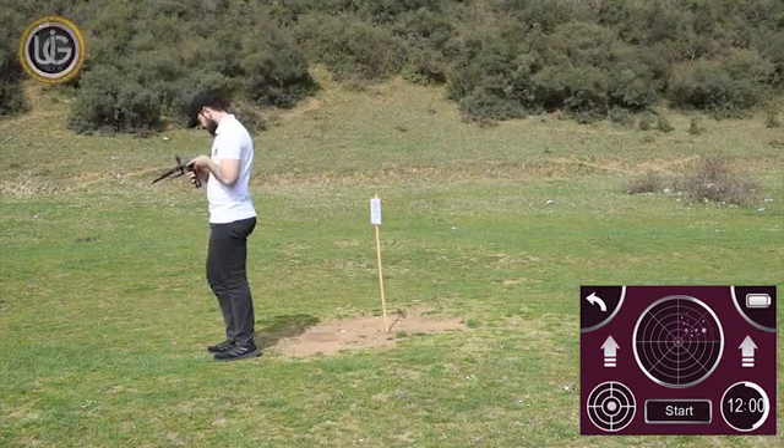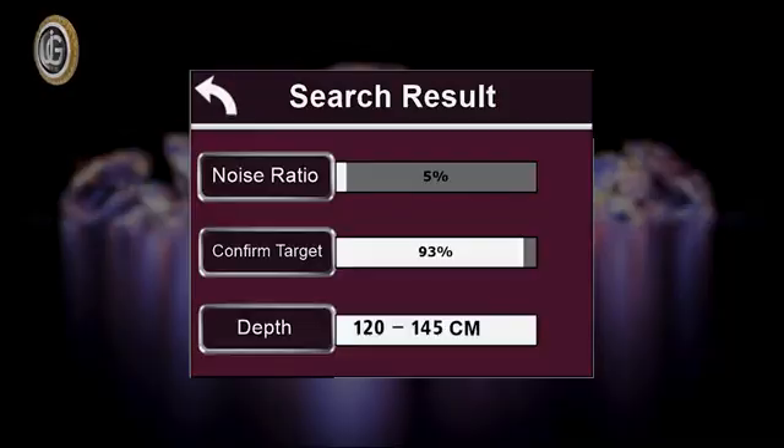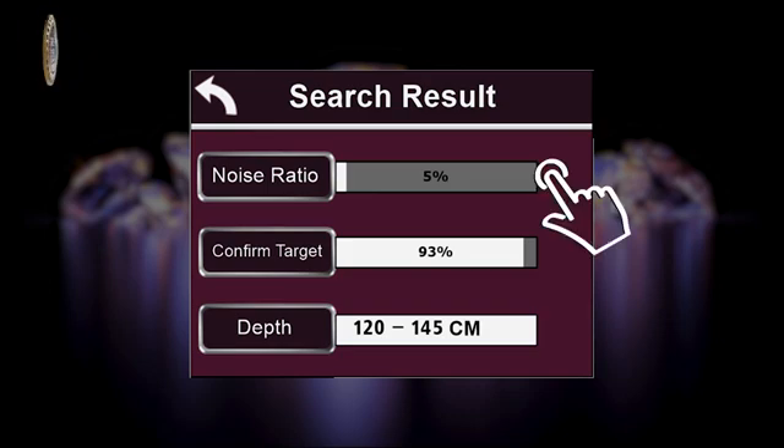The device will analyze and show the final results automatically. The following results and statuses will appear on the screen when confirming the existence of a target. Noise: it is the percentage of noise present in the search area, which results from the proximity of energy sources, telephone networks, metals, mobile phones, and electronic devices.